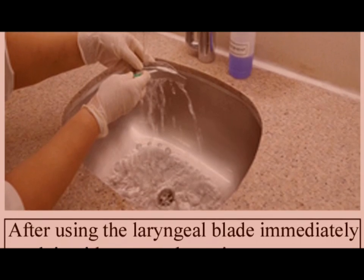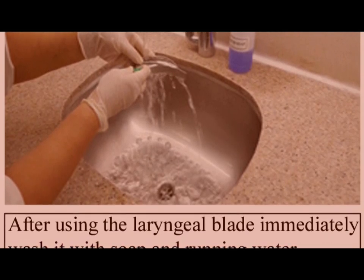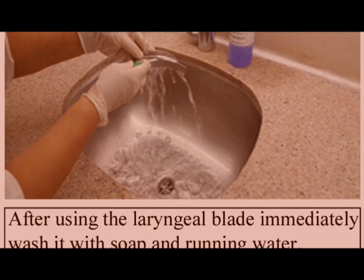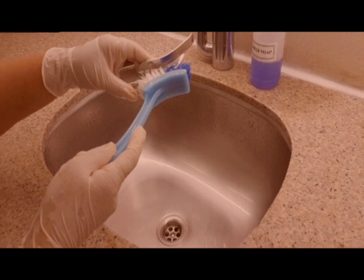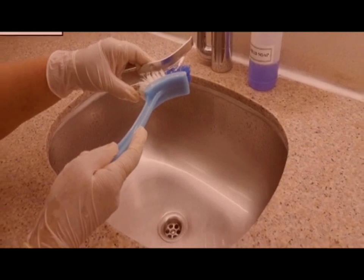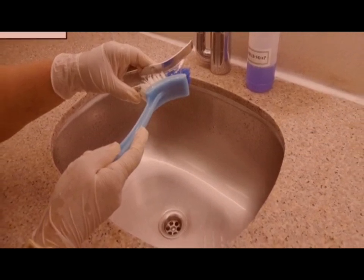After use of the laryngeal blade, we will wash it with soap and water in the soil utility. After that, we will clean the laryngeal blade with a brush to remove any visible contaminants.